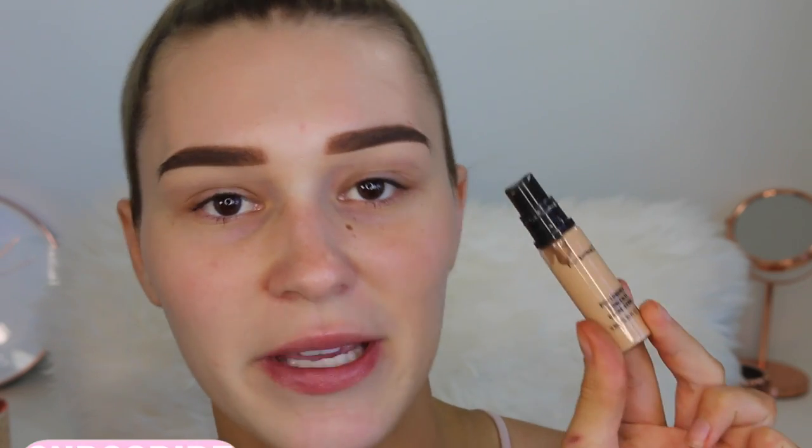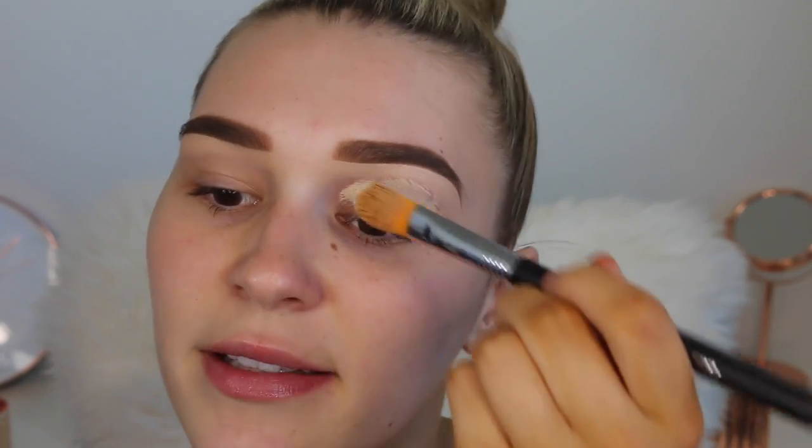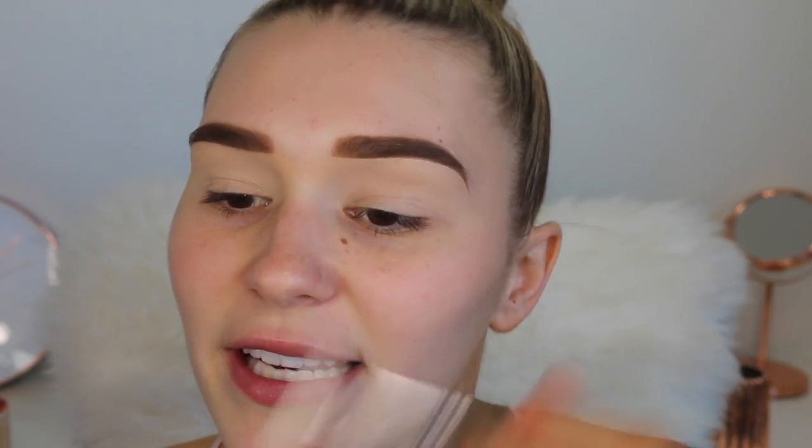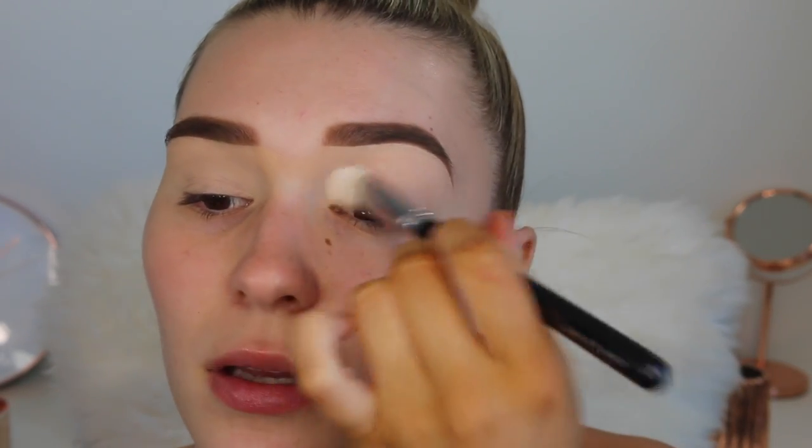I did my brows off camera because I feel like that's kind of boring to watch, but let me know in the comments below if you do want to see me do my brows. Now let's move on to the eyes. I'm starting with the MAC Pro Longwear concealer in shade NC20 — I'm going to conceal my lid. I really like this as an eye primer because it's so thick it covers all the veins on the eyelid. Then setting that concealer in place with a powder.